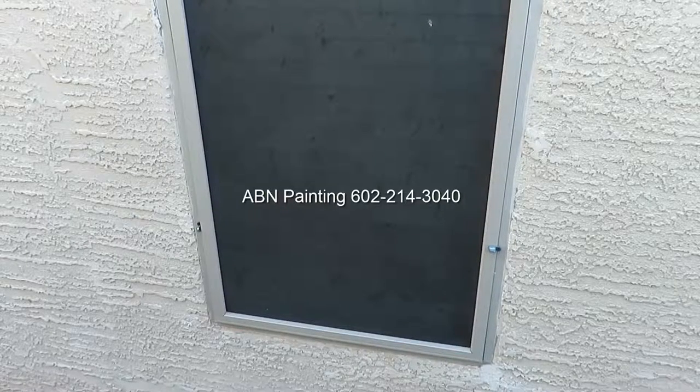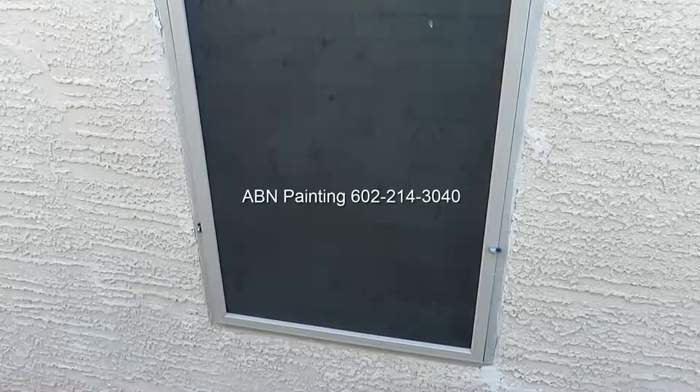Sometimes homeowners ask if we remove window screens before painting, and the answer depends on how the screen is attached to the window. For example, this screen is inside the window frame, so there's absolutely no reason to remove it before painting.